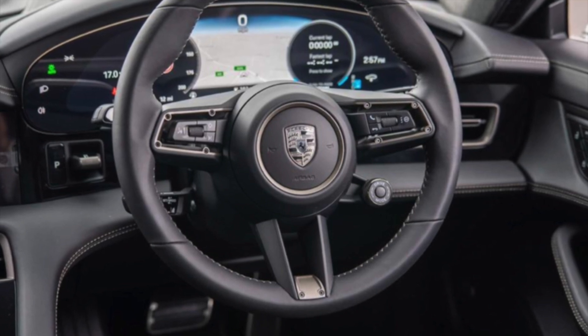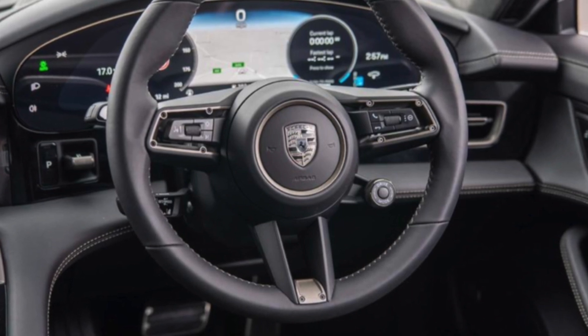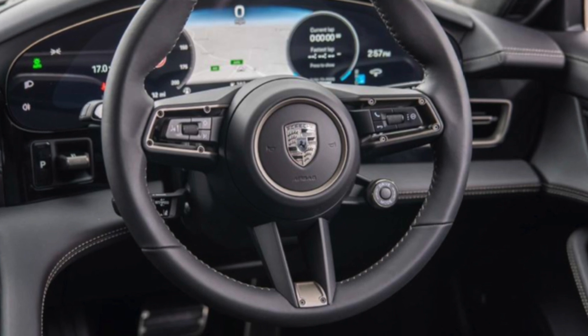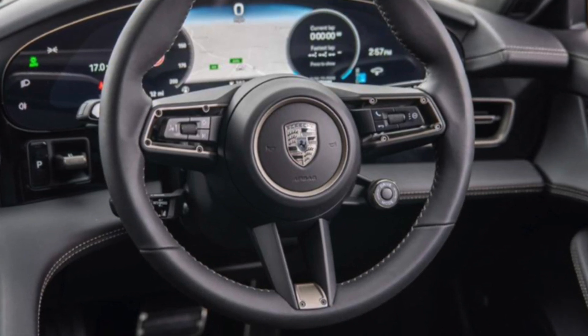It does look good and a video will be coming shortly comparing the two. If anybody's interested, this Taycan Turbo S is for sale — you can message me on here, best offers. It is in Great Britain, it is a three-owner car. Thank you for watching, please like and subscribe and I will see you guys next Wednesday. Bye.